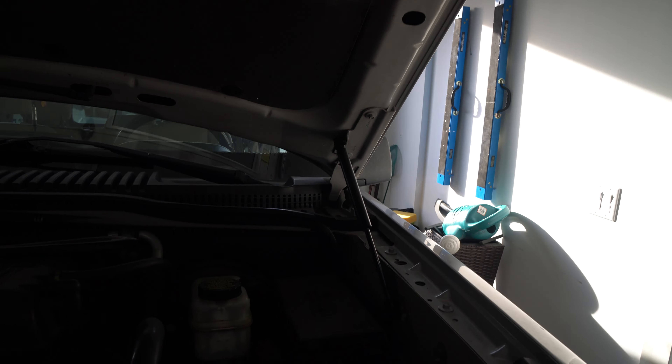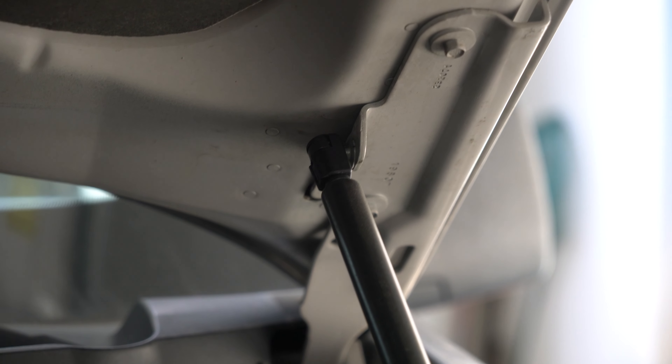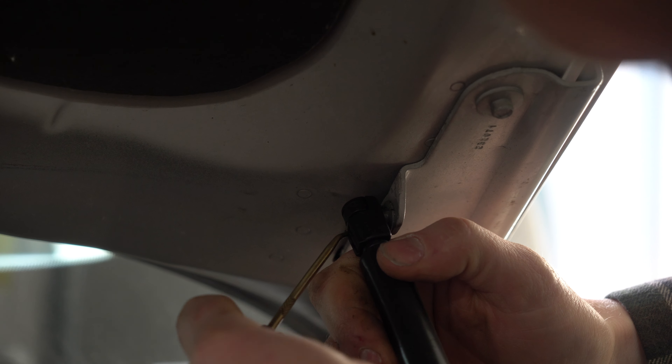I'm just gonna zoom in a little bit here, just one sec, right on there. Now the reason why I want to zoom in is the first thing you want to do — you'll see there's a little tab right here.